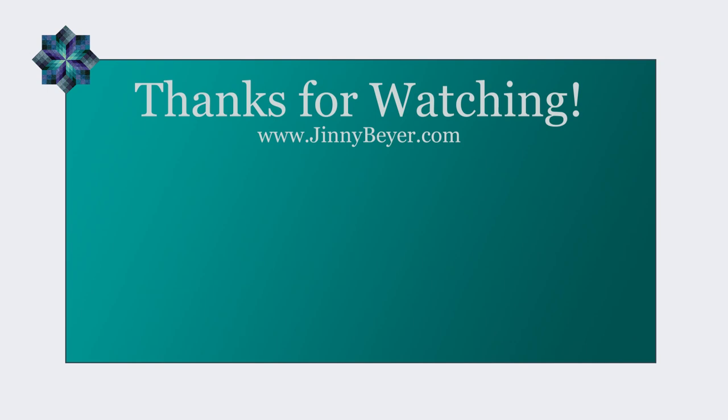I hope you've enjoyed this video showing you how to work with border print triangles. Stay tuned for the next lesson, which will be working with diamonds.